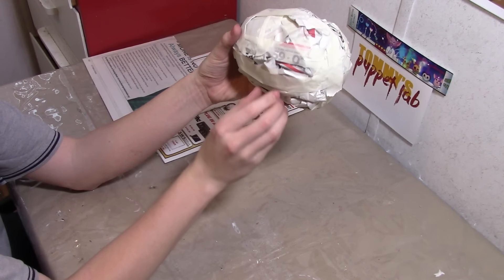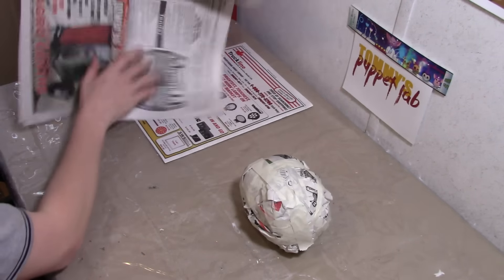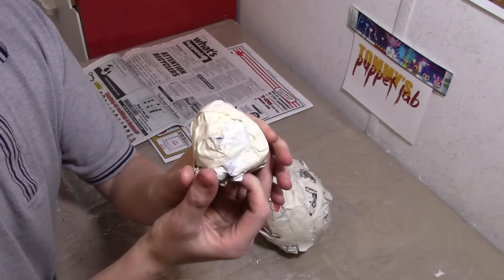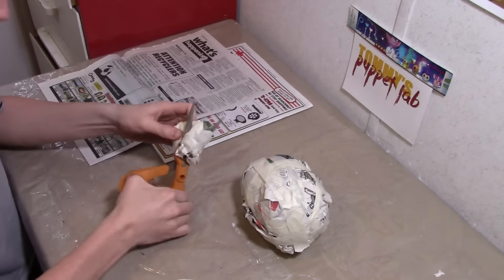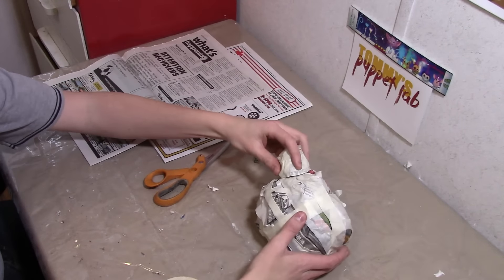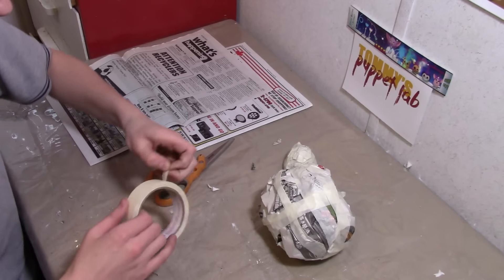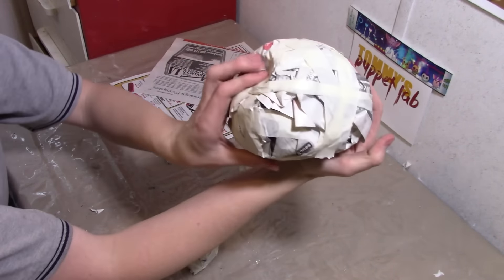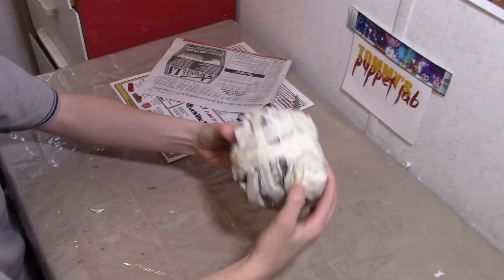Now we're going to make the muzzle, but first we need to make the ears. Crumble newspaper into the shape of a round triangle — kind of looks like a candy corn. This is way too big so I'm going to trim it. So it should look like that. I'm going to make another one first, then put some pressure on the top sides of the head so that we can get the ears on — it'll look a lot more natural.